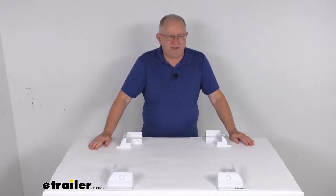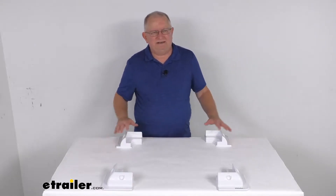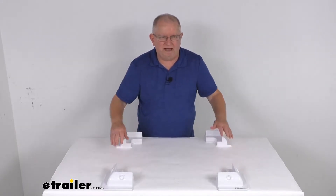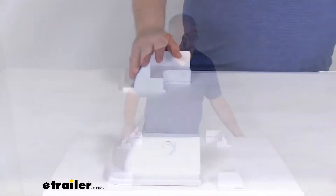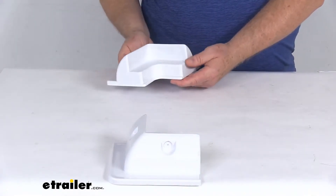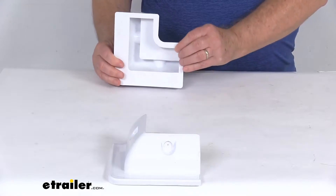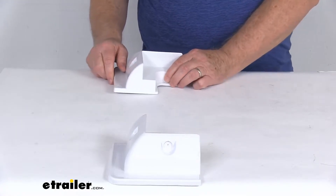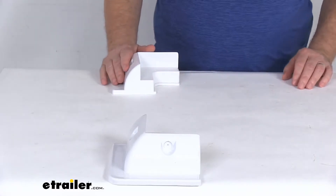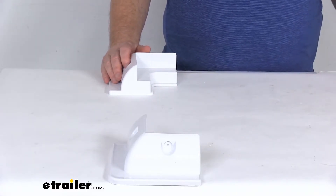Hello everybody, this is Jeff at eTrailer.com. Today we're going to take a look at the RedArc solar panel corner mounts for a quantity of four mounts. These are a nice modern solar panel mounting solution for your RV roof. These corner mounts are designed to attach a single or multiple solar panels to your RV or boat without the need for drilling, helping maintain seal integrity.